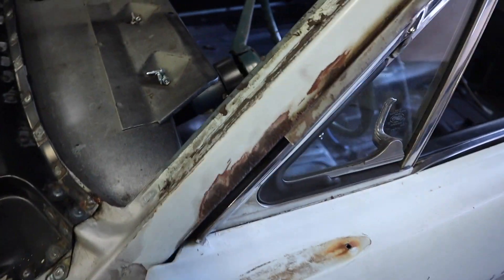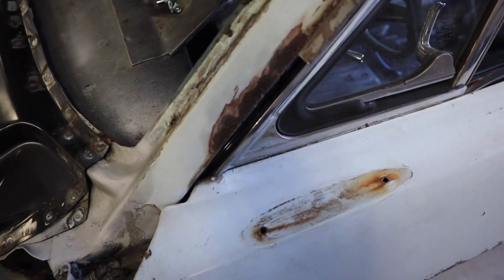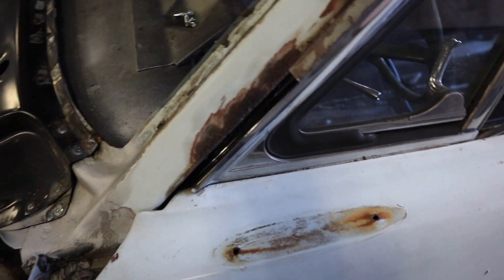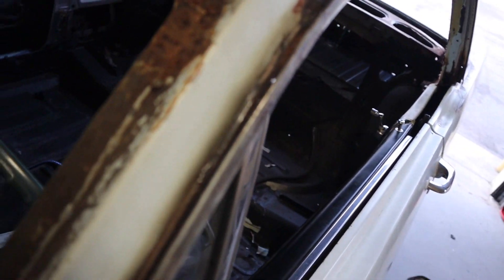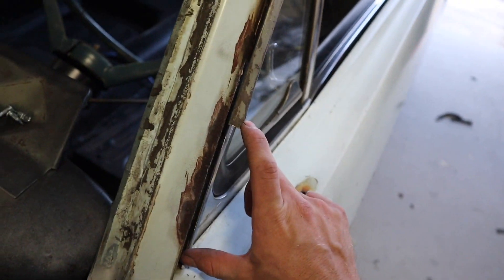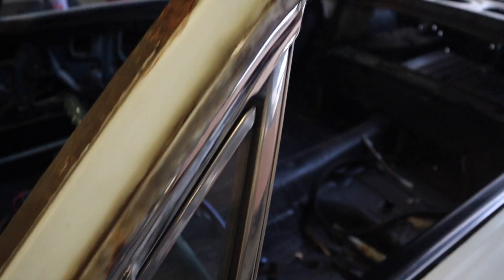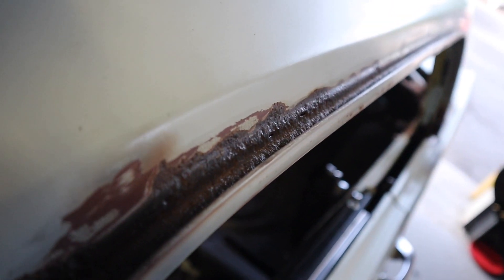I went ahead and broke that piece off because it was barely hanging on anyway. I just ran the wire wheel through this stuff and it is so bad. If I can get it focused, you can see there's holes all in this thing. Obviously that whole stretch there needs to be repaired or replaced.